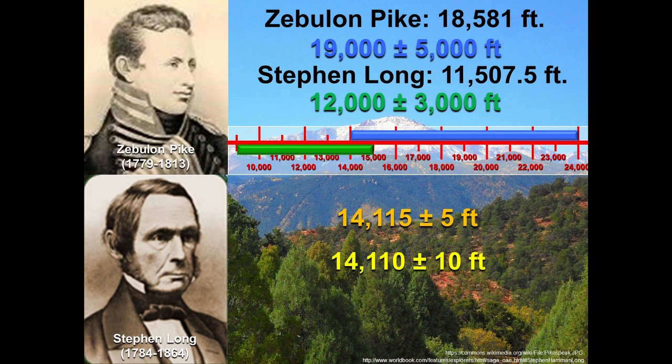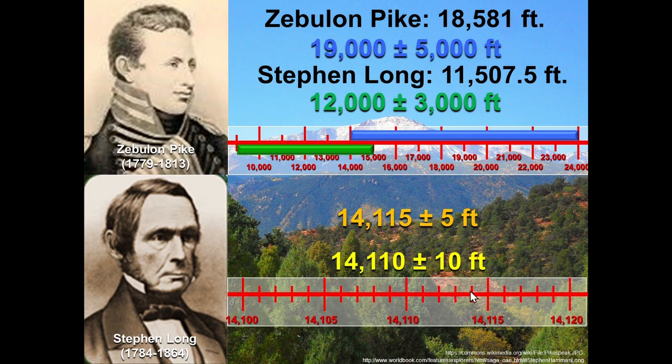We're going to talk about the word precision a little later. Prior to 2002, Pike's Peak was always known as being 14,110 feet give or take 10 feet. It doesn't mean Pike's Peak changed its height — we just got more refined in our measurement. Now we know it's 15,115 give or take 5. Previously it was 14,110 give or take 10, but they still overlap in the reality of how tall Pike's Peak really is.